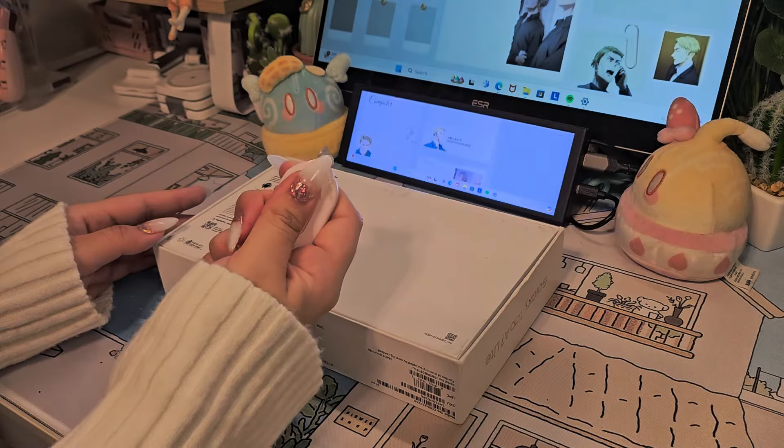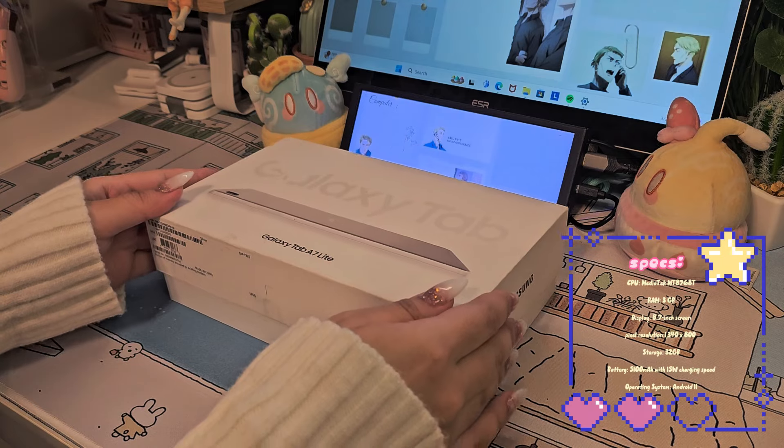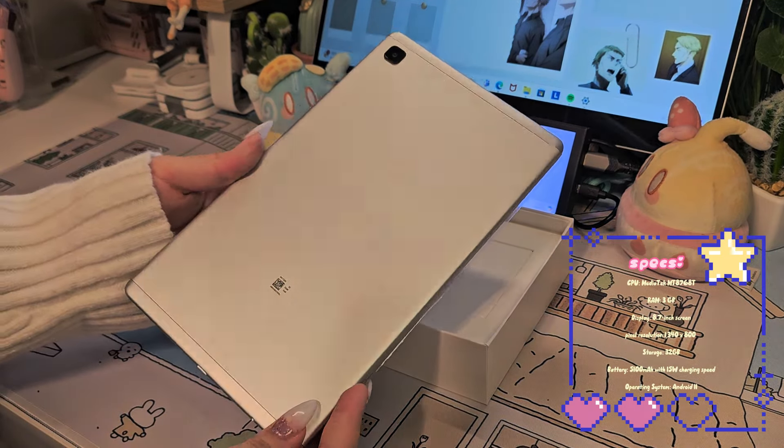Hey you guys, welcome back or welcome to my channel. I hope you guys are having a wonderful day. In today's video I'm going to unbox the Samsung A7 Light. If you watched me unbox the S9 FE a while back, I mentioned that I was on the lookout for an affordable tablet for my brother so he could start digital journaling.